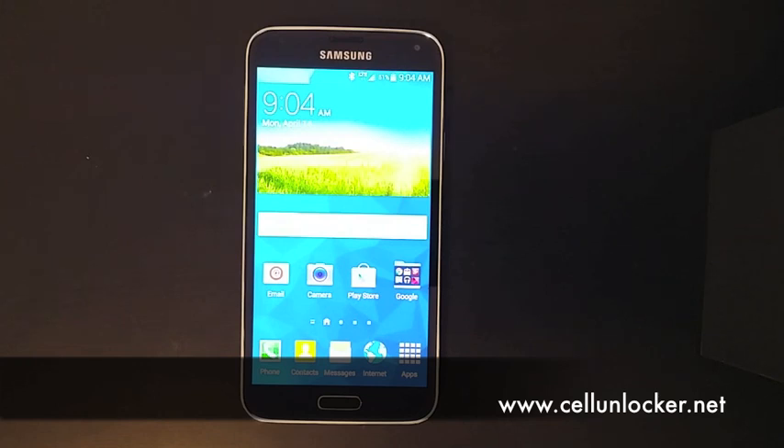Hello guys, as for a request, this is the Galaxy S5, and this is how you would do a factory reset.